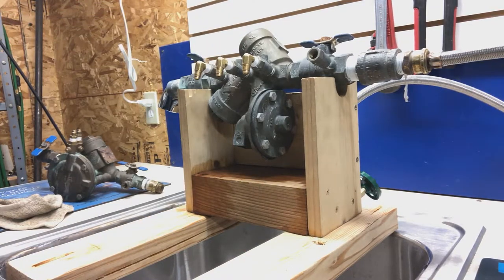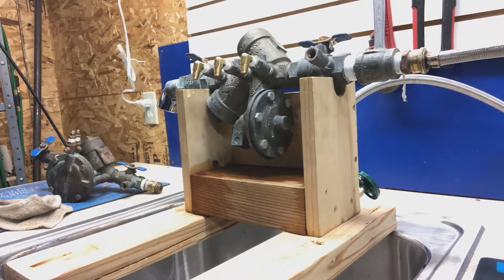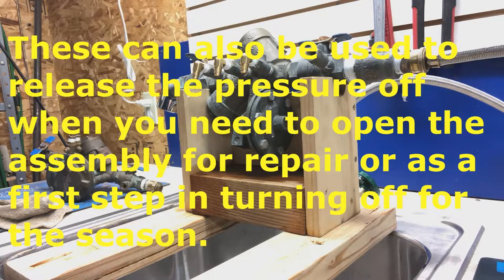Sometimes they're called pet cocks, sometimes they're called pep cocks, other times they're called thingies, but what they're really called is test cocks. They're called that because they're used for testing the backflow assembly to make sure it's functioning as it should.